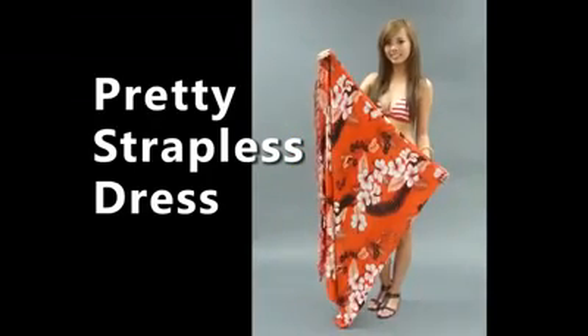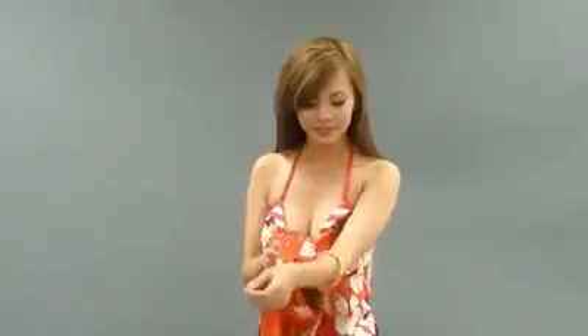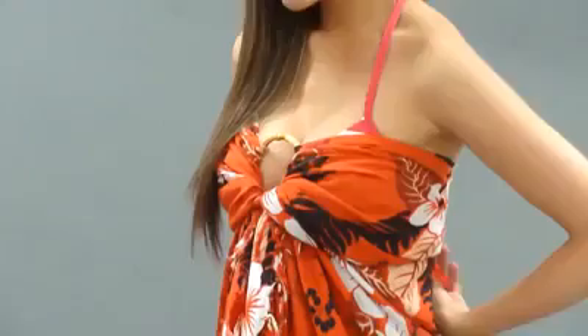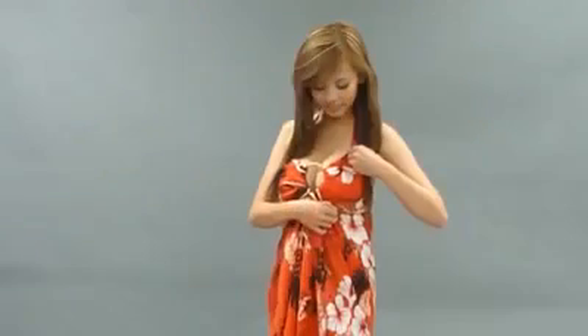For a pretty strapless dress, start by placing the wrap around your body and gathering the top ends. Using a cute wooden bangle, pull the top ends through the loop and pull each end to the side. Tie the ends around your back tightly so your dress stays in place. Once it's secured, adjust the top to fit nicely over your curves.